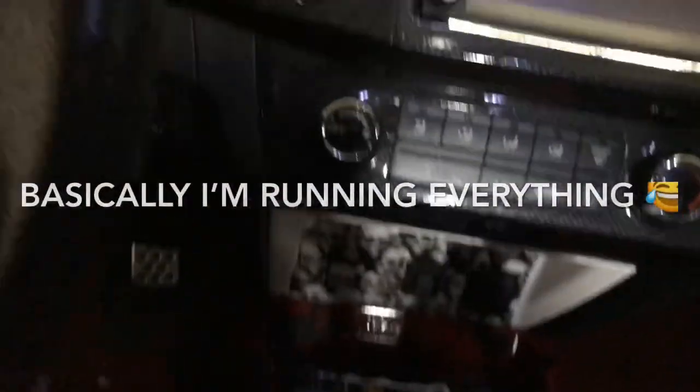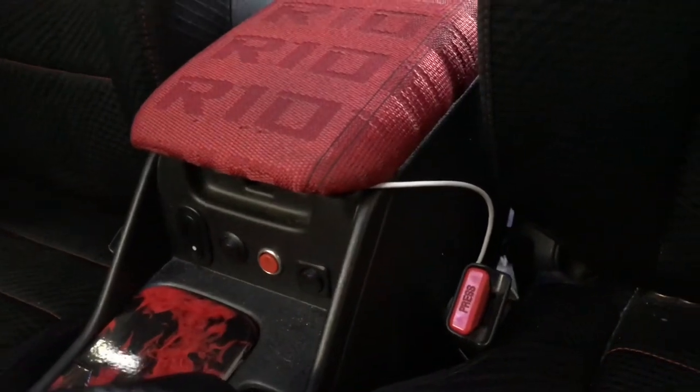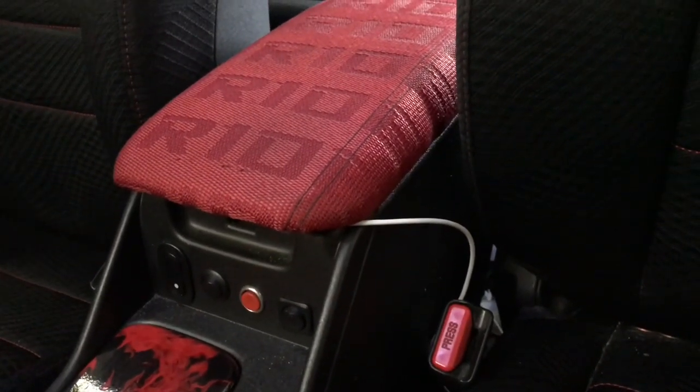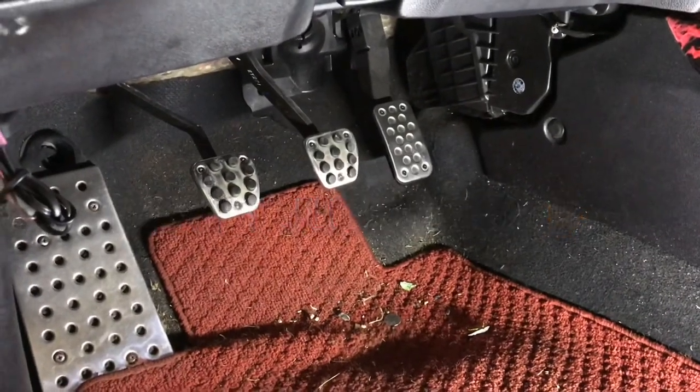Everything nitrous-related is operated from the driver's seat and is pretty much located on the armrest - it's a custom nitrous switch panel. I'm also running dead pedals. Stick with me - I'm going to continue to build this car and I hope you guys come along on the journey. Peace!